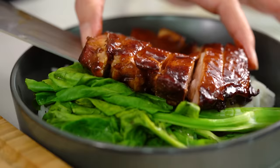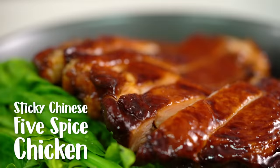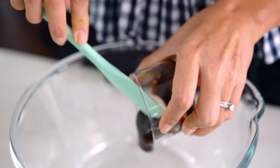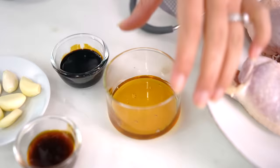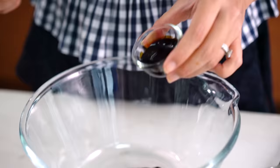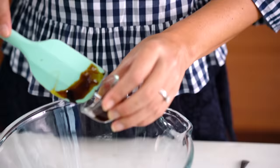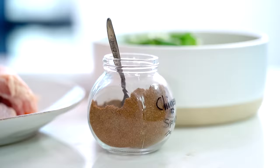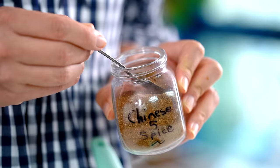Wow, would you check out that glossy sticky chicken — this is the chicken that dreams are made of! For that sweet glaze, we're going to start off with a little bit of hoisin sauce, some honey, some dark soy sauce because that's going to give us that really lovely mahogany color, and some oyster sauce. Now some garlic, and then finally some Chinese five spice.